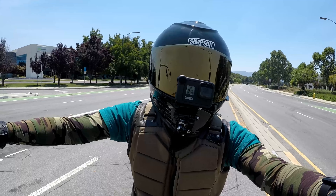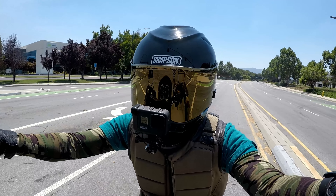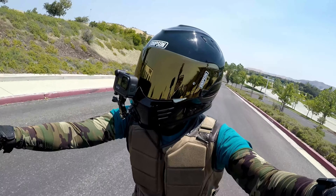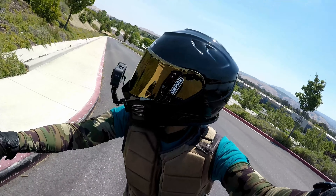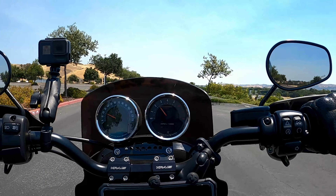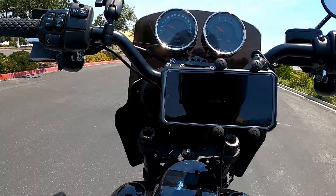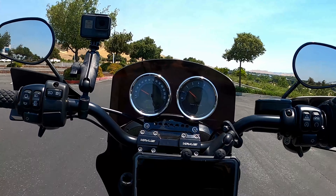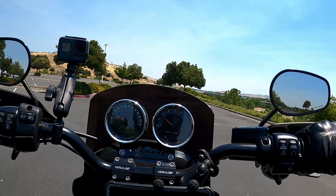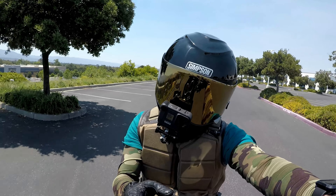Anyways, back to the risers. I purchased these from Speed Kings, not Get Lowered, because of the kit they were selling — and they gave me about a 10% discount at the time. I ordered the risers and also the cable kit because they had it specifically for my model and year.